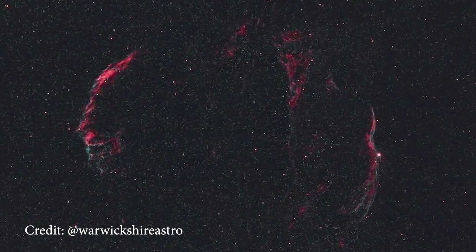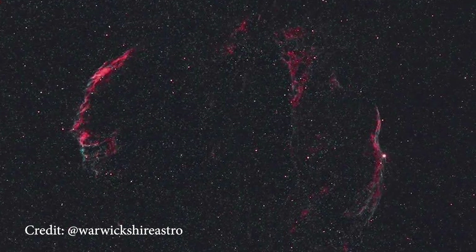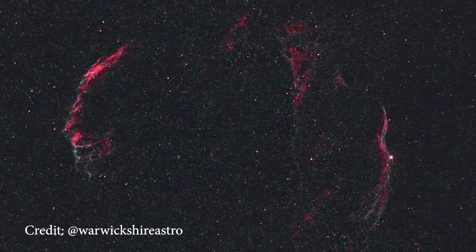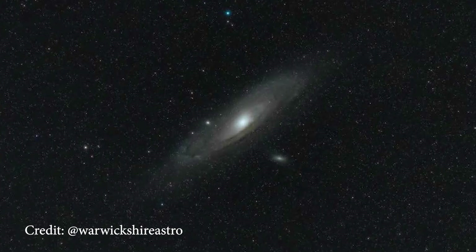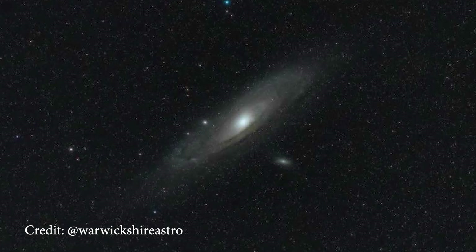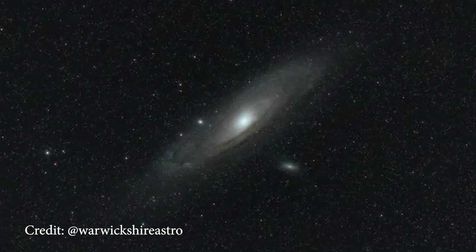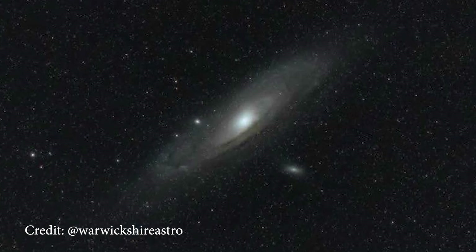Next up we have Dan from Warwickshire Astro with the East and West Veil Nebula — one of my personal favorite DSOs to image. The great thing about wide field astrophotography is the opportunity to capture two targets in one field of view, and Dan has done an amazing job pulling out some of the finer detail. And if you think the Samyang 135 is only good for nebulae, check out Dan's image of the Andromeda galaxy — the stars are pinpoint, there's no chromatic aberration, and the core hasn't been blown out in post-processing. Thank you so much to both Dan and Michael for sharing these images.